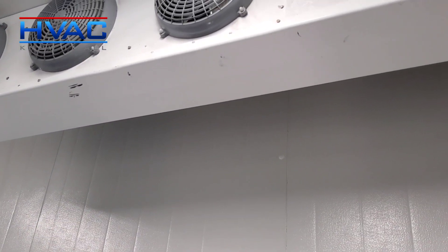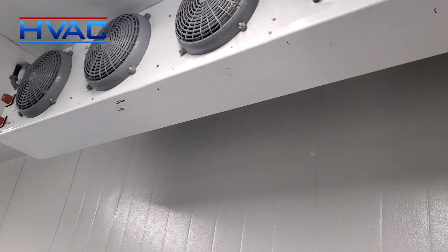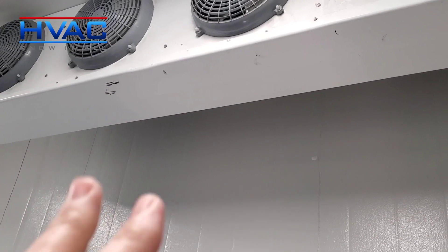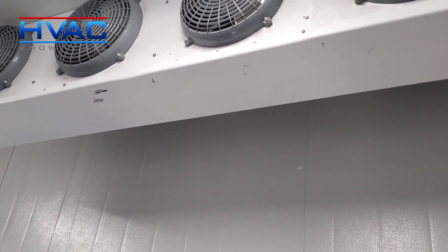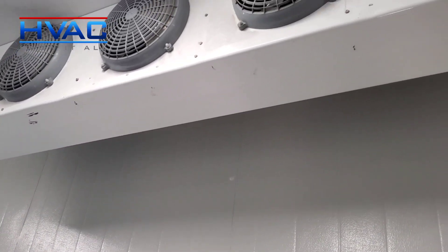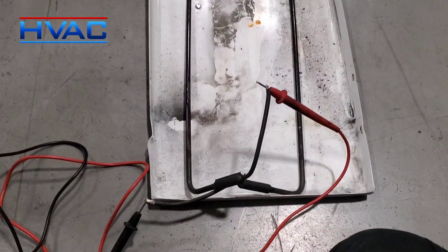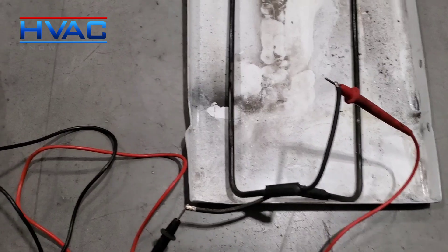We also have a new heater because the fact that it's blowing fuses every once in a while and sitting in water is not a good thing. So we're going to get this pan and heater changed today. Lucas got the old pan out and we're going to check the heater for resistance and compare it to the new heater we got.